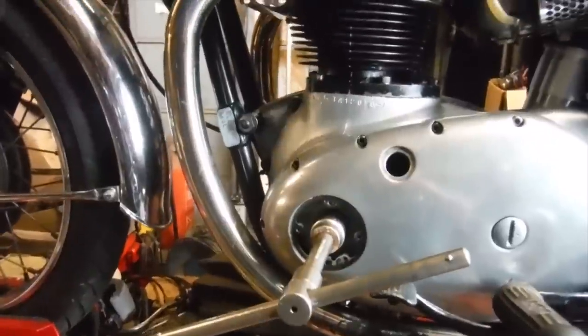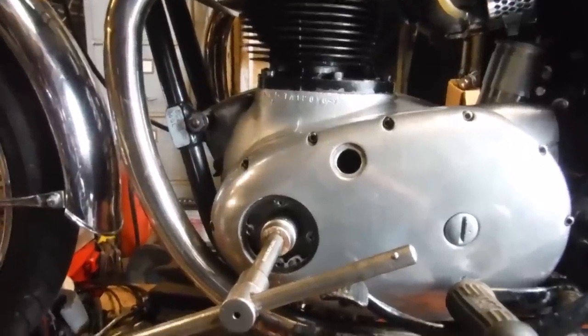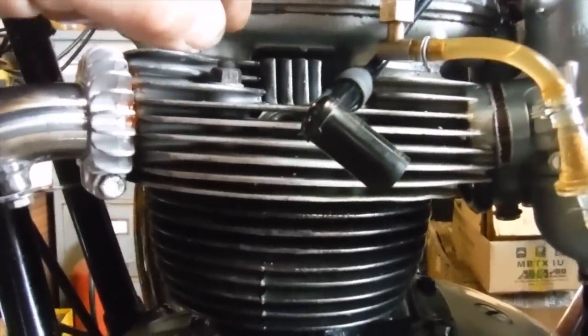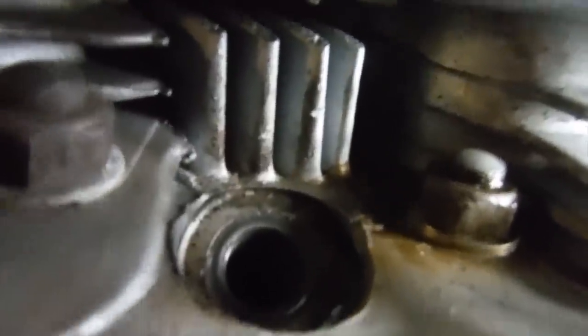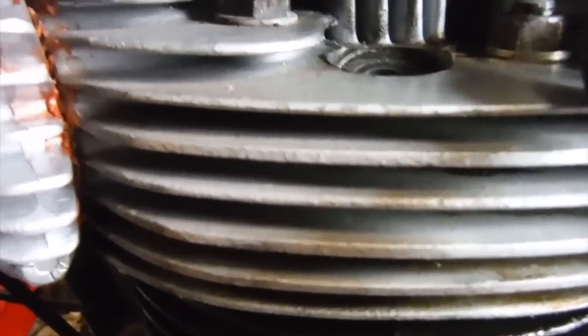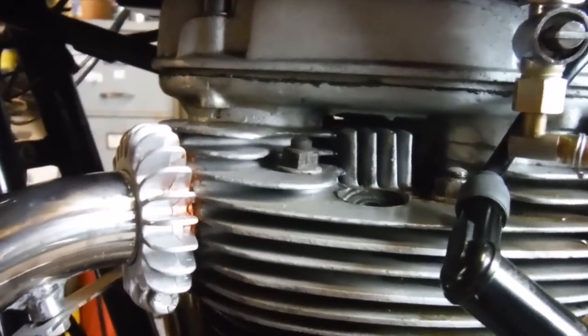This method of rotating the crank backwards and forwards at or around mid stroke in particular is quite a good way of picking up any discernible play in a big end. In this case I've had the screwdriver in and felt the crown of the piston as I've done it as well. There's a very, very tiny degree of something which is so small that it could even be a little bit of piston slap. The engine is hot. There's nothing to scare the wits out of me there really.